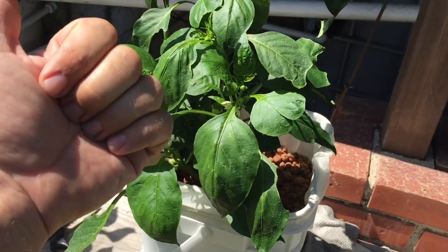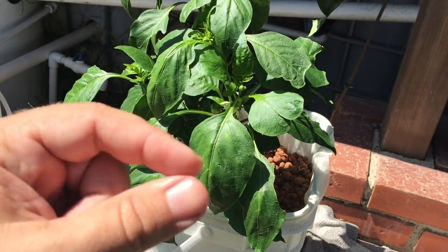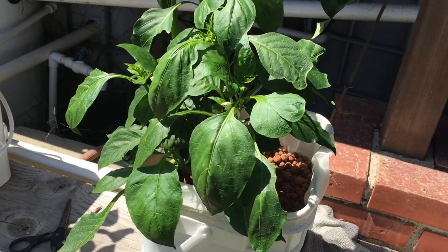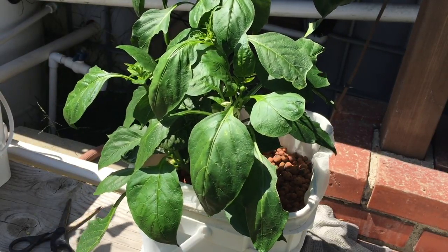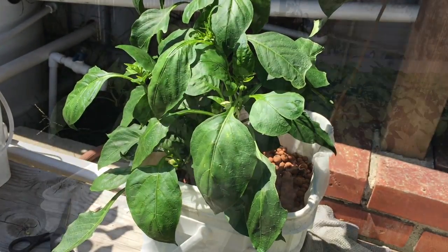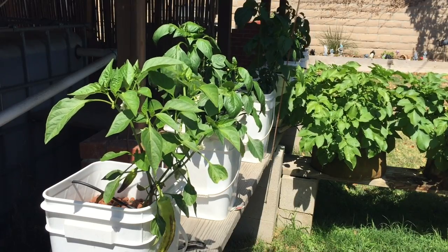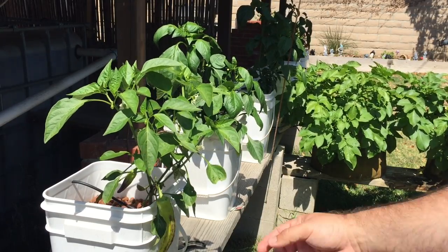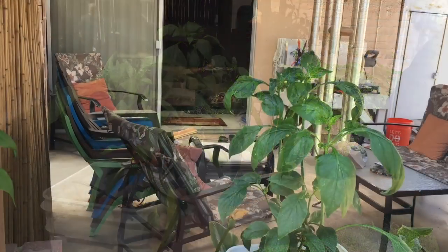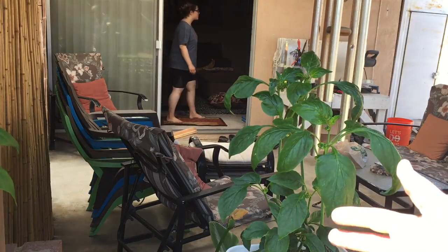Hit the bell icon to get notifications. Anyway you guys, like always, God bless you and peace. As you can see this bell pepper plant is looking really good.